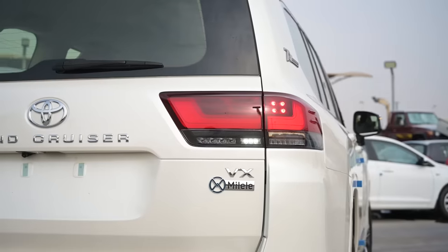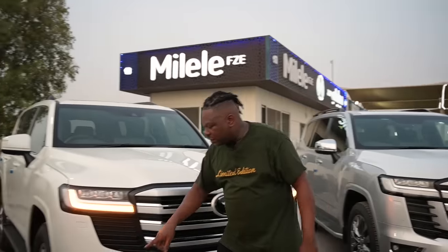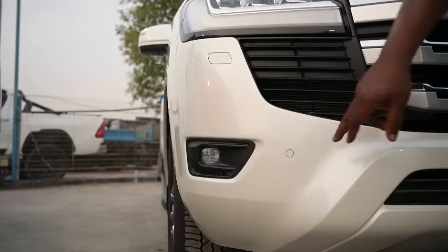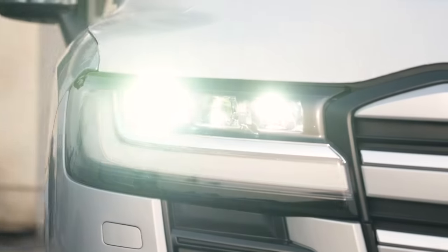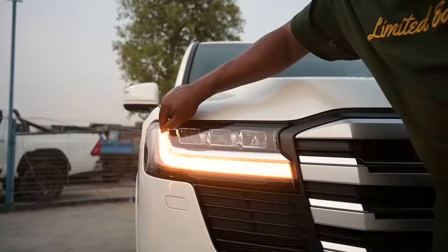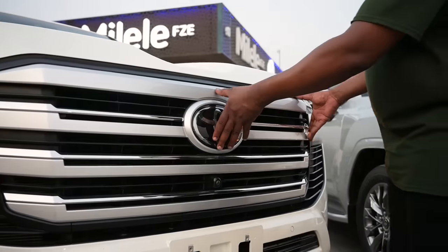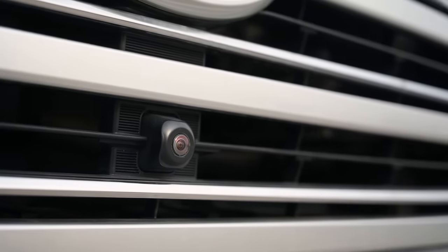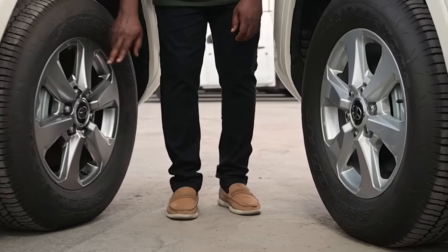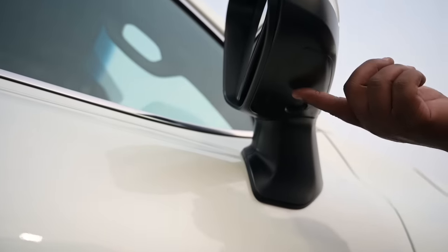Now we are looking at the VX, the middle option. There are already some additions: the VX has got LED fog lamps, parking sensors, and has graduated from halogen lights to LED headlights with a sequential daylight running light which doubles as the travel getter. The grille is now chrome with a glass emblem, and it has 360-degree camera including a front camera. The VX has 18-inch alloy rims similar to the GX-R, painted side view mirrors with sequential travel getter, and a sensor and camera at the bottom. This vehicle also has a side step.